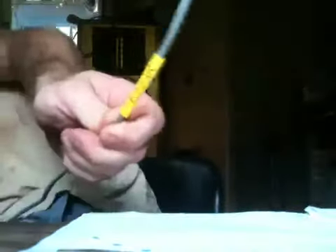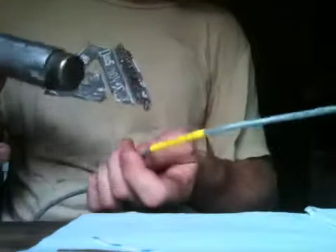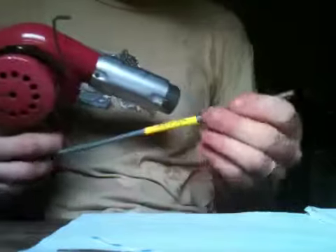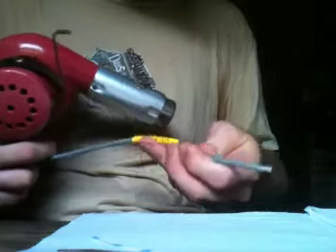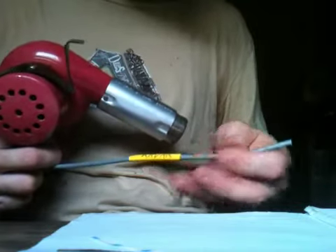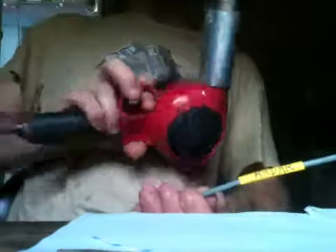When using heat shrink, you don't want to use a lighter or a match — you'll just end up burning the heat shrink. If you're experienced, you can use a very small propane torch with some success; that's what I used to use. But if you have a heat gun like this, it's very useful. It's as easy as that.